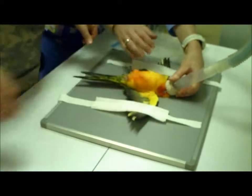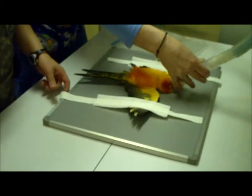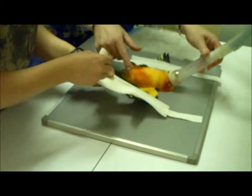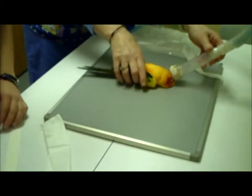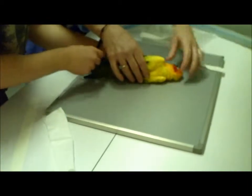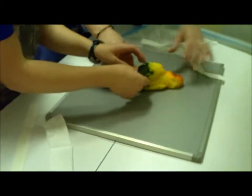To do the ventrodorsal view, we measure at the thickest point in the chest in the VD position and then secure the wings down on each side with tape. A doctor in my practice recommended using gauze underneath of the tape to prevent feather removal at the time that we take the tape off.